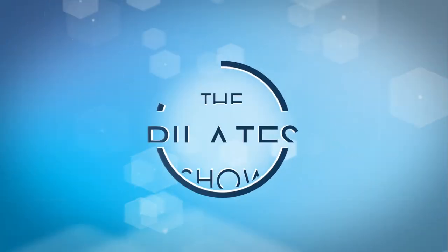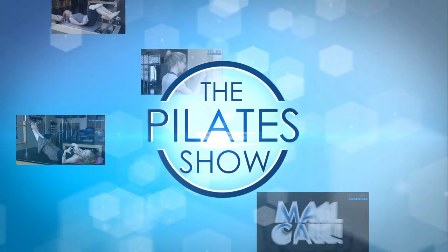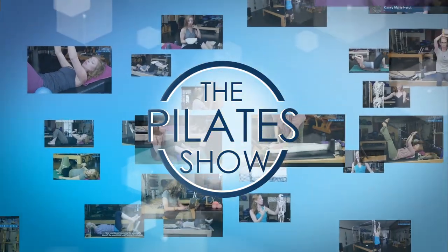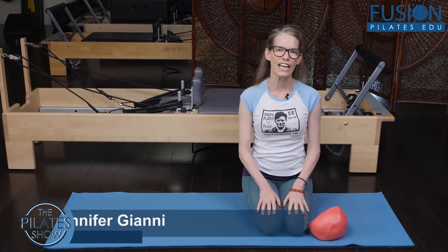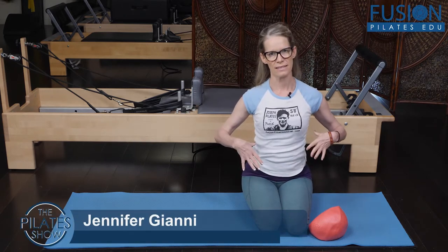Welcome to The Pilates Show, where we explore Pilates tips and techniques to help deepen the skill level of the movement educator while having fun. This is Jen Gianni, and today we're going to be talking about balancing the side body.